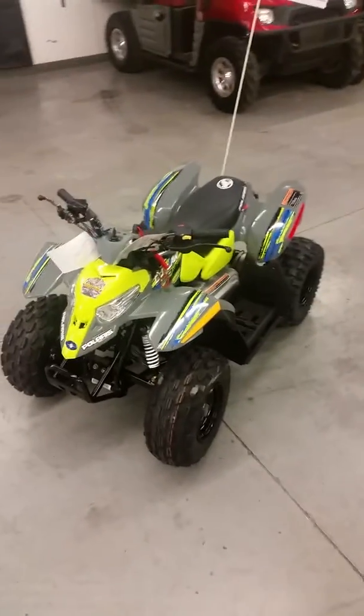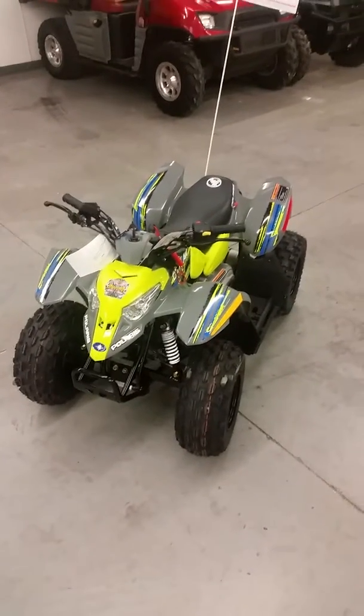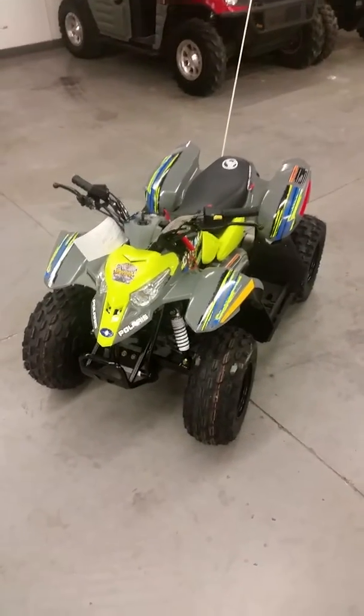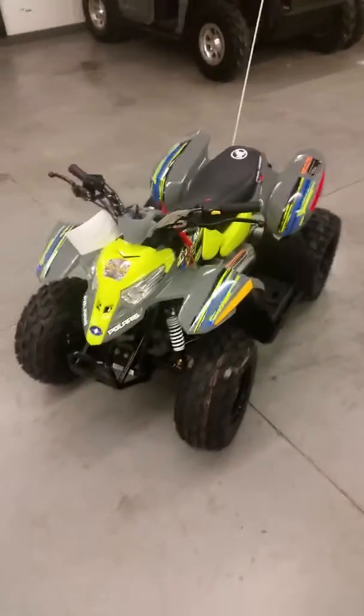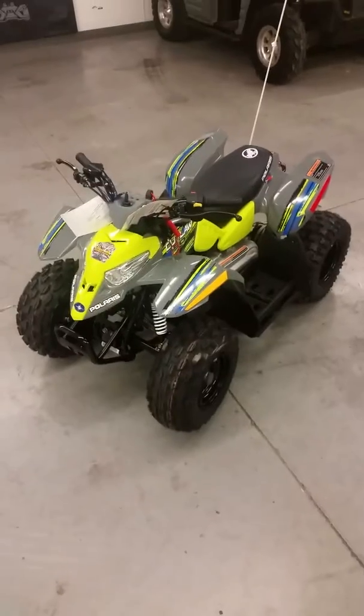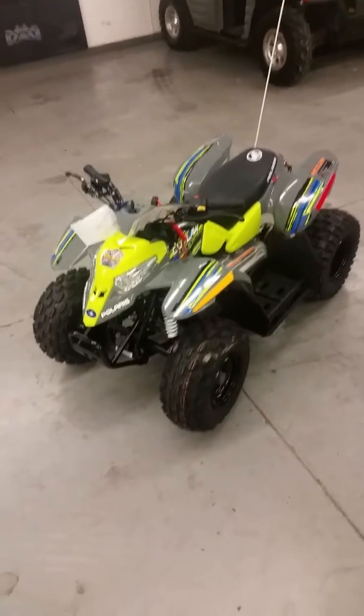Hello everybody, this is Dwight from Outdoor Power, 2703 Broadway right here in Quincy. As the 2018 models start to arrive, we wanted to do some quick walk-arounds to showcase a few things about them. This is a new 2018 Polaris Outlaw 50 and I'm going to do a quick walk-around and show you some of the features and benefits of the youth models.